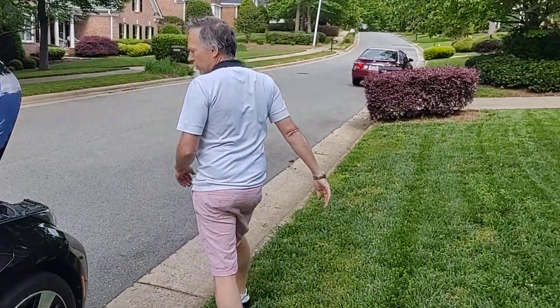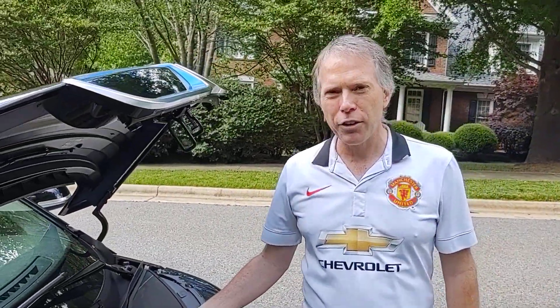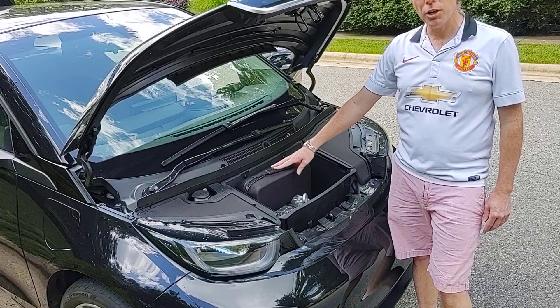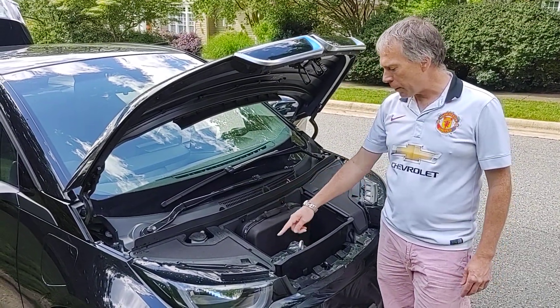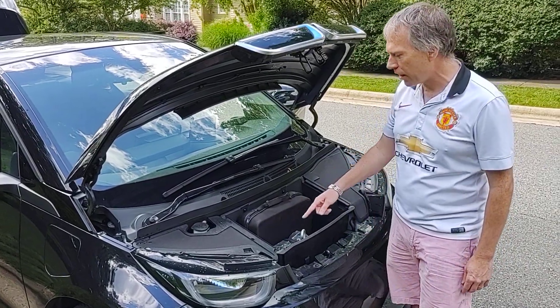Then in the front, being that it's an electric car, it's got a frunk — no other engine in the front. So this is where I store the 110 kind of normal charging cable. And it doesn't have a spare battery, so this is just an emergency fix-a-flat for the tire if it goes bad.